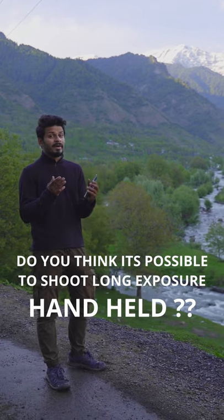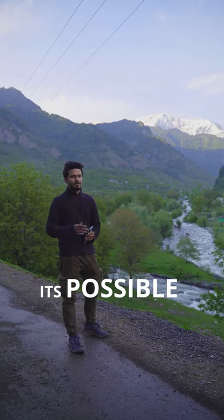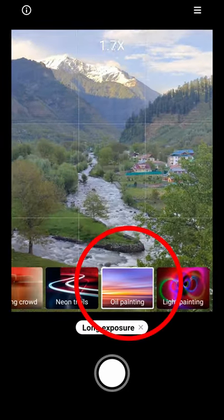Hey guys, do you think it's possible to record long exposure handheld with the new Mi 11X Pro? It's possible! Let me show you how. Open your camera and select the long exposure option, then choose oil painting and frame your subject.